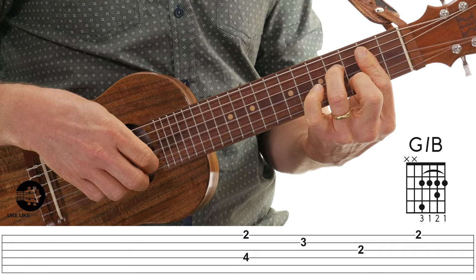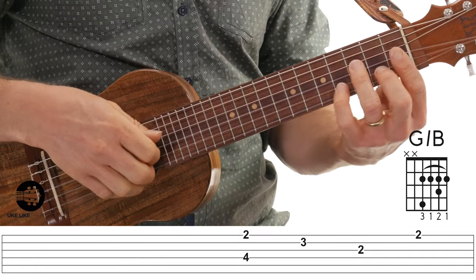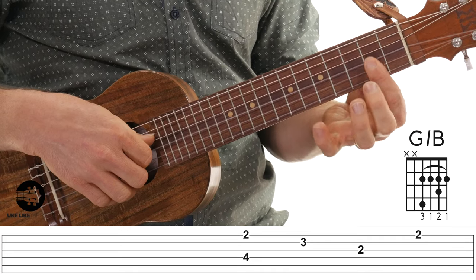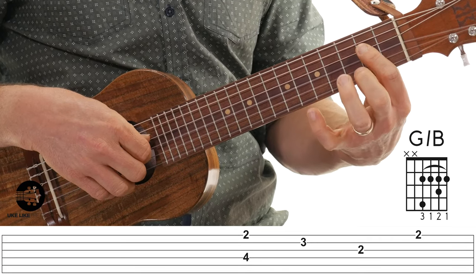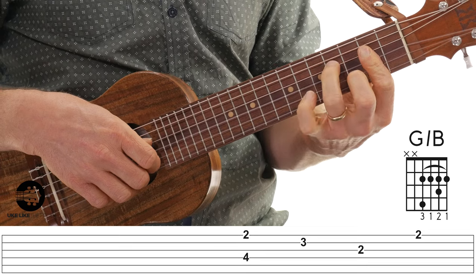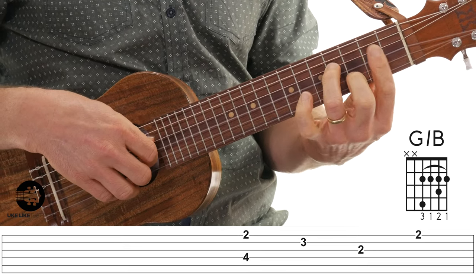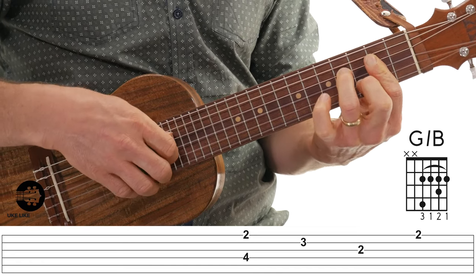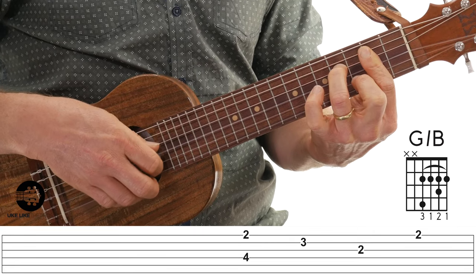The next chord uses the same right-hand pattern. My bar is now at the second fret on strings one through four, with my second finger on the second string at the third fret, and my third finger on the fourth string at the fourth fret. So it's: pinch, second, third, first. That's the first two measures — it's a lot, especially if bar chords are somewhat new to you. Let's play it from the top.